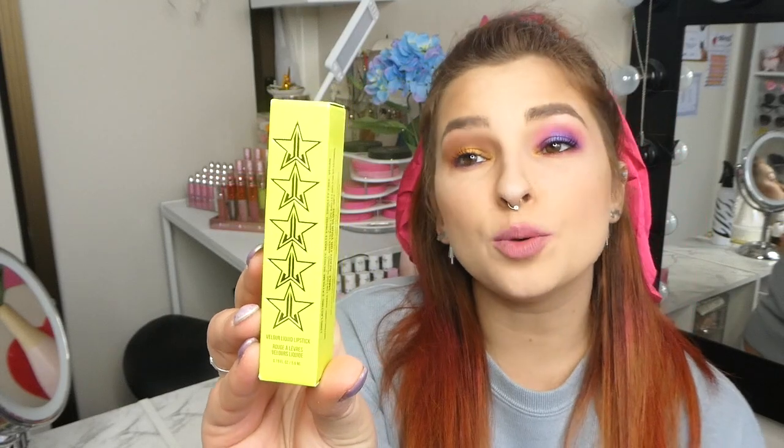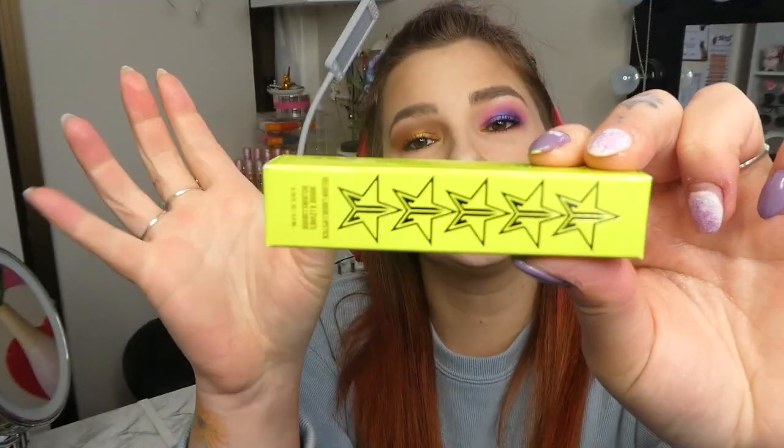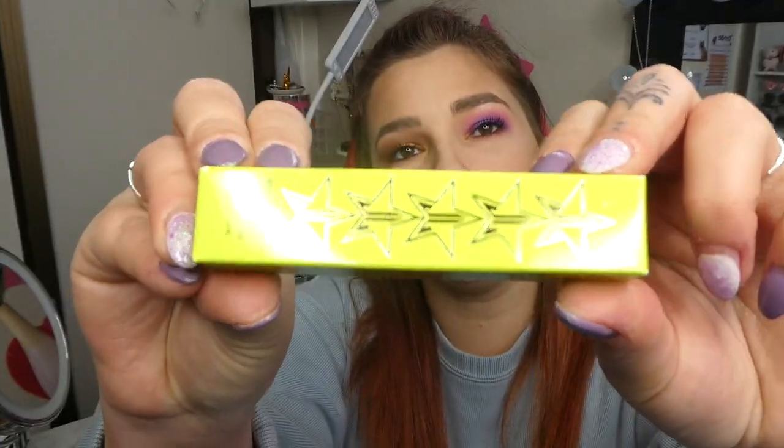This is one of the lipsticks here. This is Purple Urkel — and I have the Purple Pea Burita song in my head. So this is the shade here. It is vegan, cruelty free, and retails for $18 US, currently on sale.